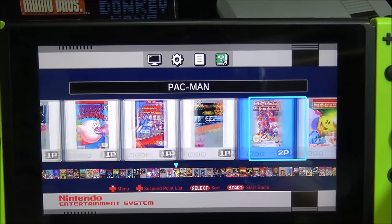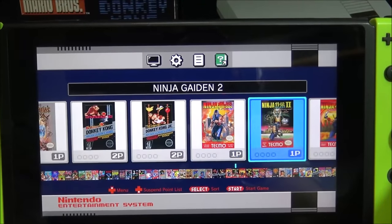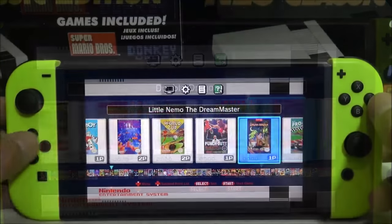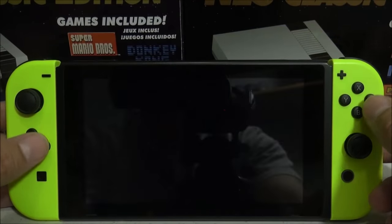Although this user interface looks exactly like the NES Classic Edition, it doesn't function the exact same way. Basically it lets you scroll through and select the games you want to play, but everything else is handled by the RetroArch menus.